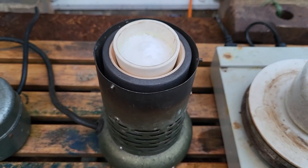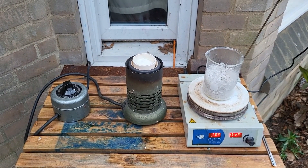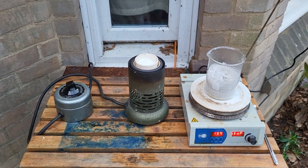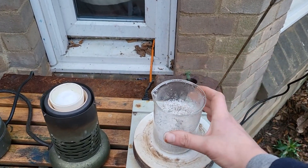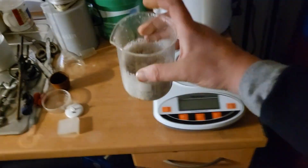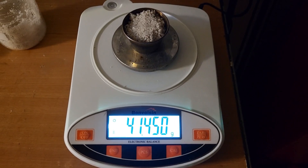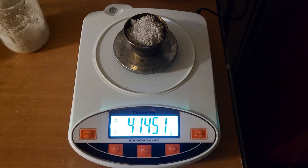Using a slightly bigger crucible. While we're waiting for this to melt, we can weigh some of our sand — just over 40 grams to account for the bit of water.